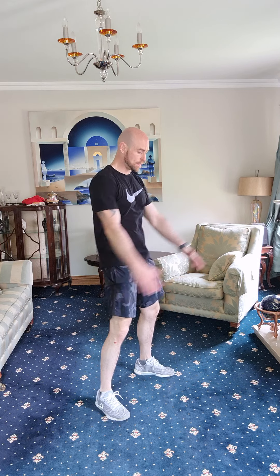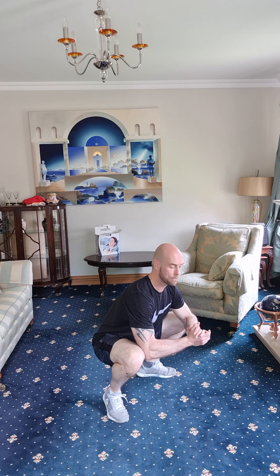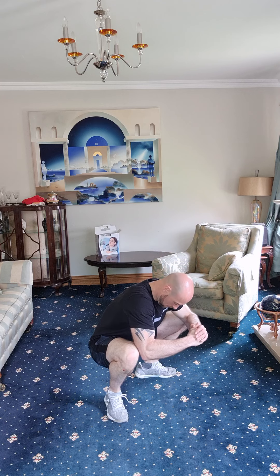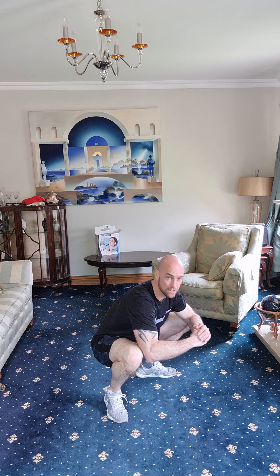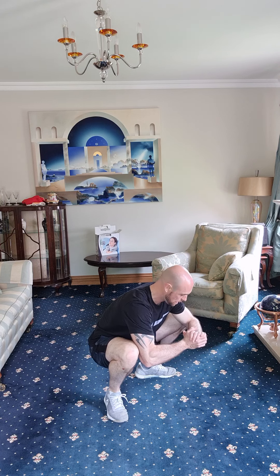Are we ready? Three, two, one — let's drop down. Knees out to the side, sit into it. Elbows on the inside of your knees to push them out and open up the hips a bit more. Keep your chest in an upright position, and make sure those heels are flat on the floor. If your heels are up off the floor, sit back a little bit and find your balance.